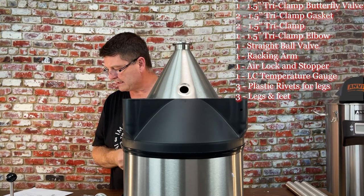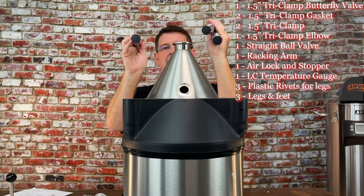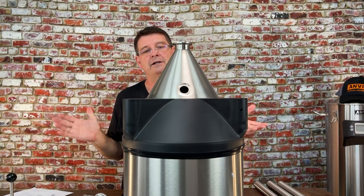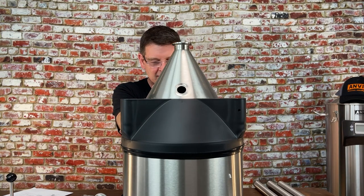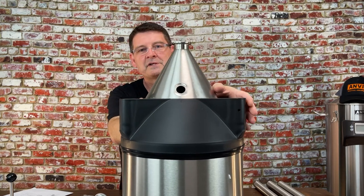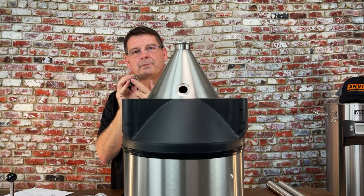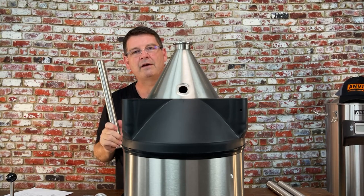You also get three small plastic rivets, three legs, and three feet — the feet are already installed. The feet are plastic, which allows the fermenter to sit flat and level while helping to keep costs down. The professional barrel systems I've seen use much more expensive hardware. Anvil reasoned: why increase the cost for something that does the same job? The plastic on the feet also prevents damage to your floor or whatever surface you set it on — very well thought out.